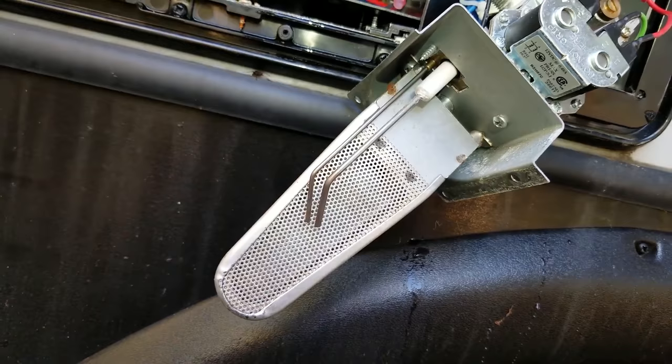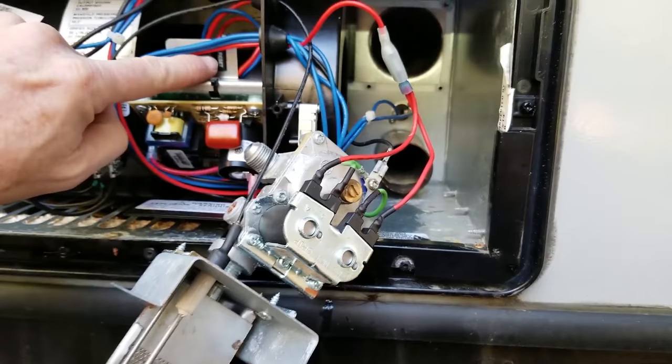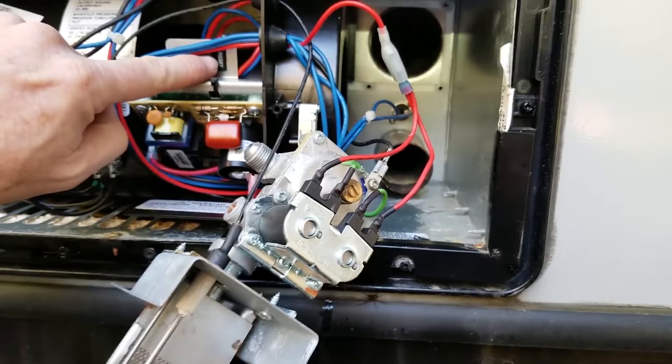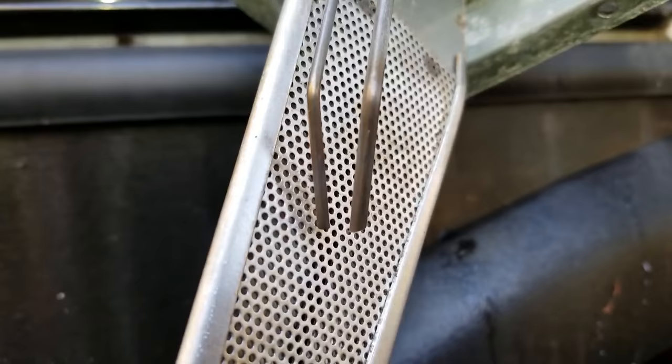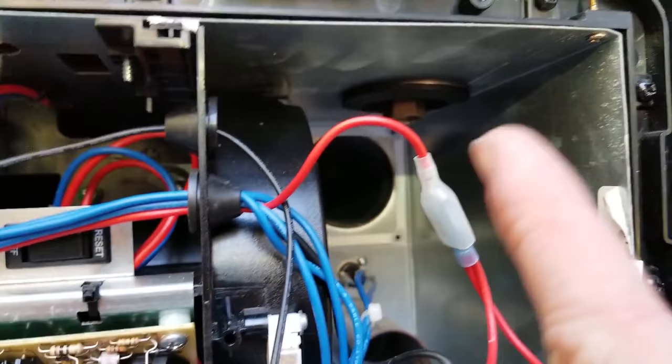I've reconnected my ground and my gas valve. Now let's try to reset. Note that this exhaust port must be installed when running it for real or it will not work. We're doing the pre-purge now, listening for a click at these solenoids, then we're going to look for a spark down here. There's our click — I see no spark. So we've got the LP turned off. We have an issue with the electrode, the electrode wire, or the control board. That's what we're going to troubleshoot next.